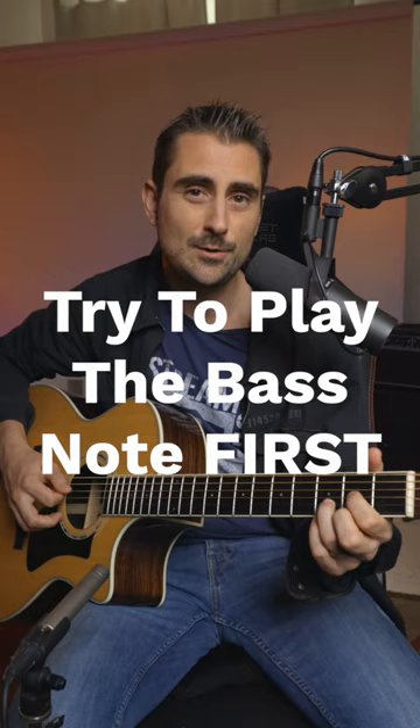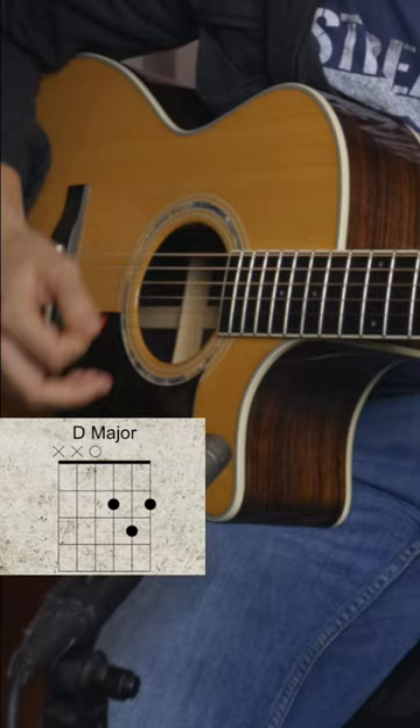So with my pick, I'm trying to hit the bass note, and then strum the rest of the chord.